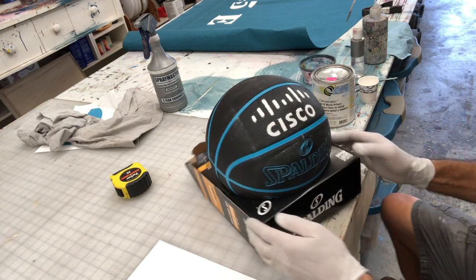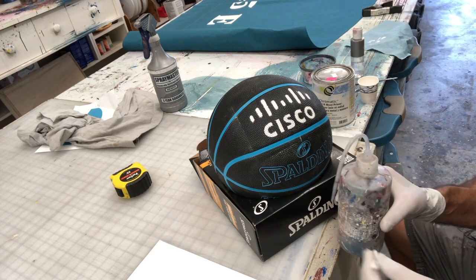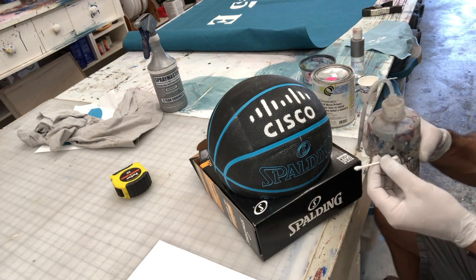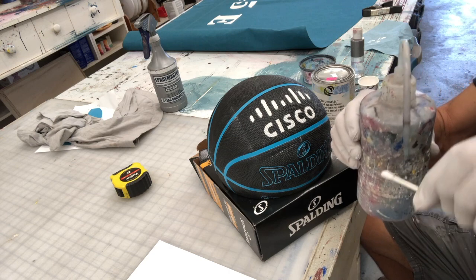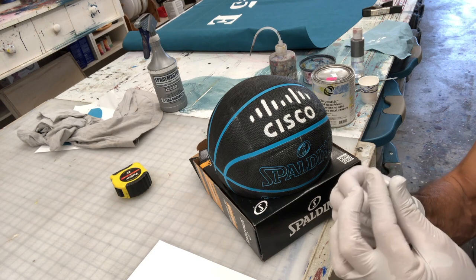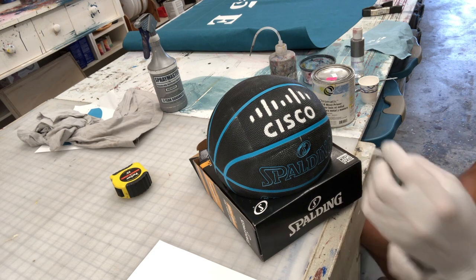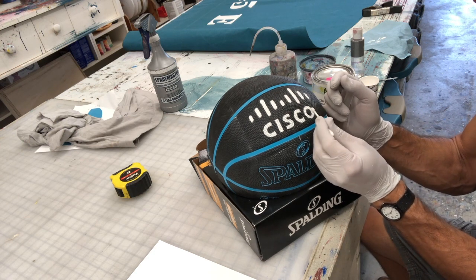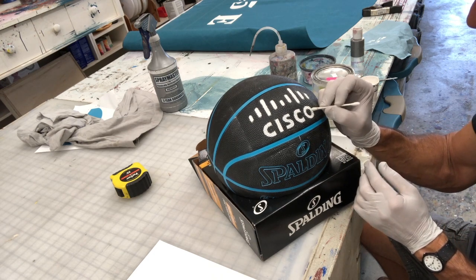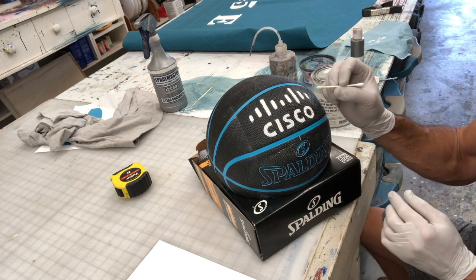One little thing I wanted to mention: in a case like this, have a Q-tip and some lacquer thinner. If you make a little smudge or get paint where you don't want it, take the Q-tip, flood the tip with lacquer thinner, and spin it in your fingers like that to make a nice sharp pencil-type point. You can come in and just push that paint into itself — that's exactly what happened here. I had to push it right in there like that, and that cleans it right up.